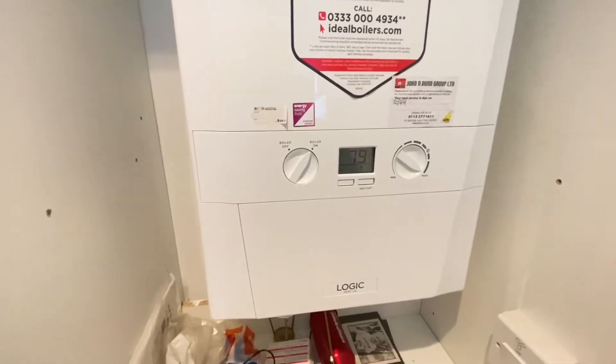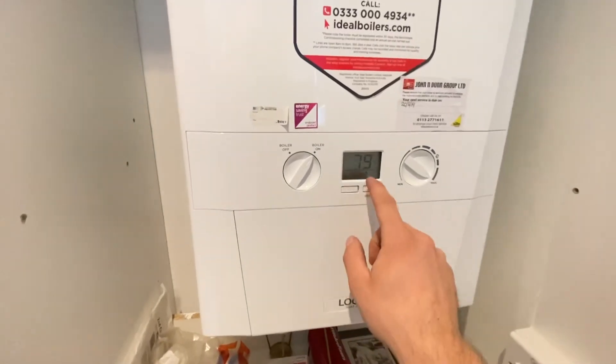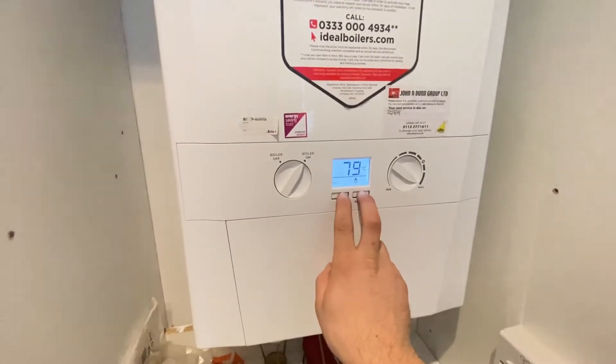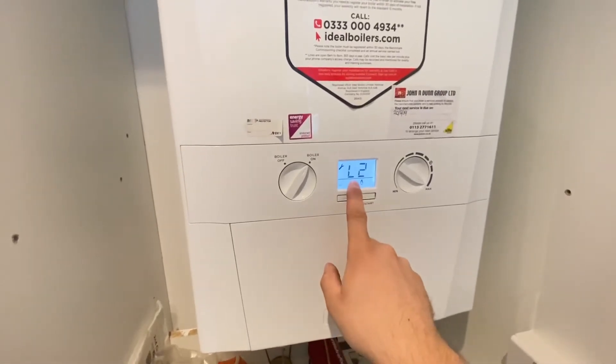How to put an Ideal Logic Heat 15 into service mode. Get a call for heat with central heating, then hold the reset and function button for five seconds. It will then flash up your last known fault.